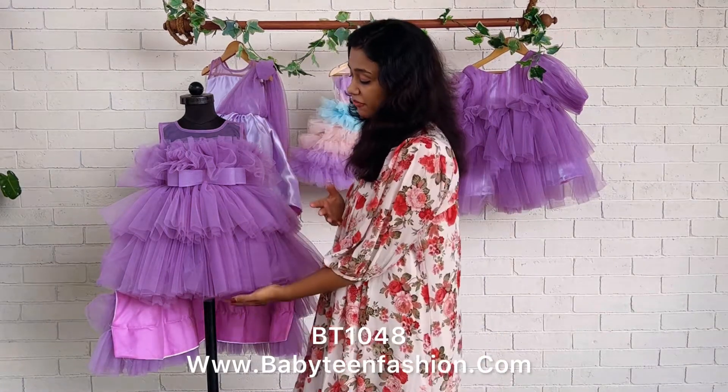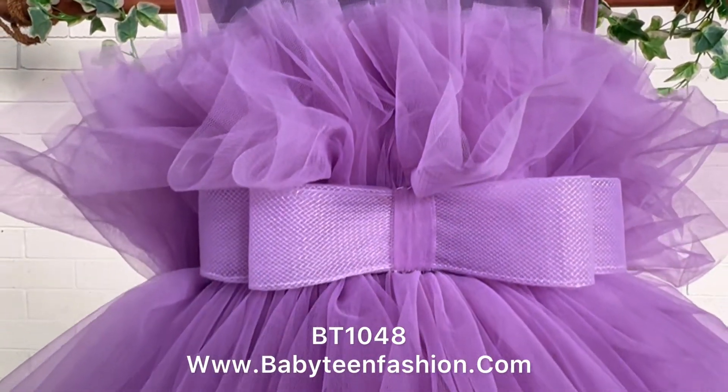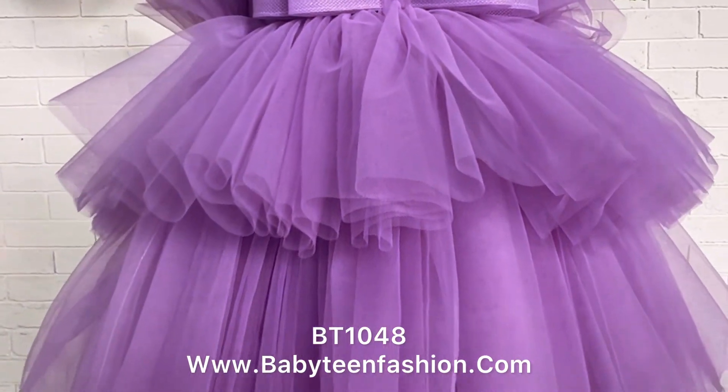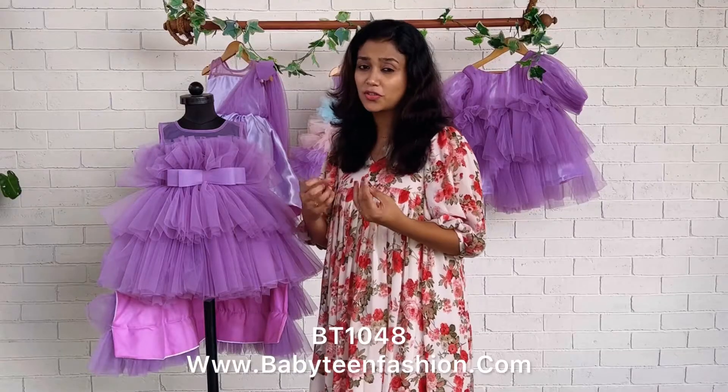This is the front skirting length and this is the front yoke. You can find the gatherings are facing in the upper direction on the yoke or the upper part, and for the lower part or the skirting, the layers are facing downward direction with lots of fabric to give an extra fluffy look.